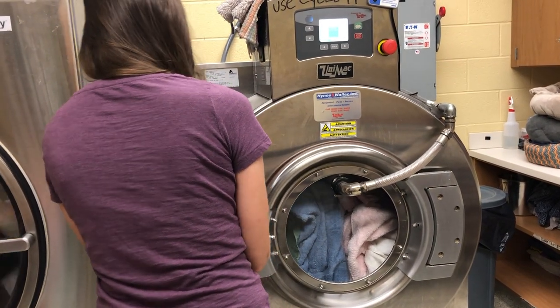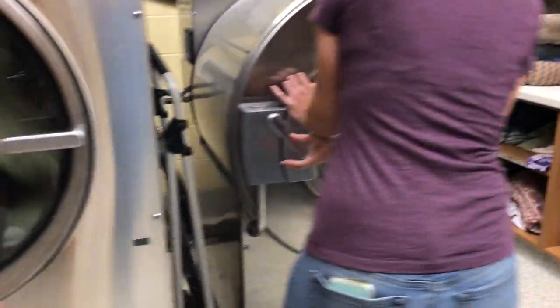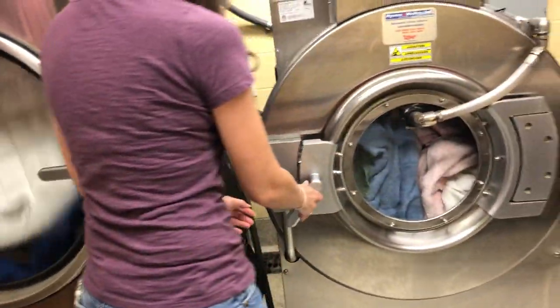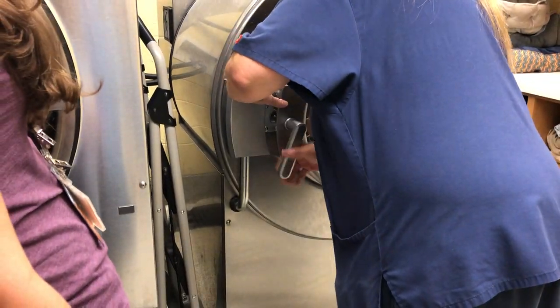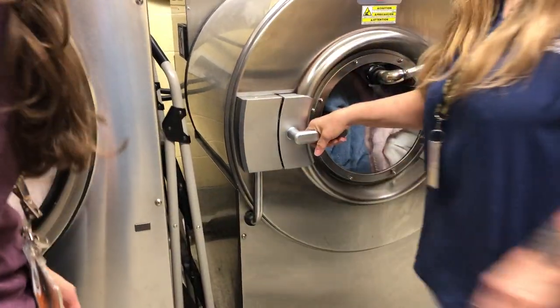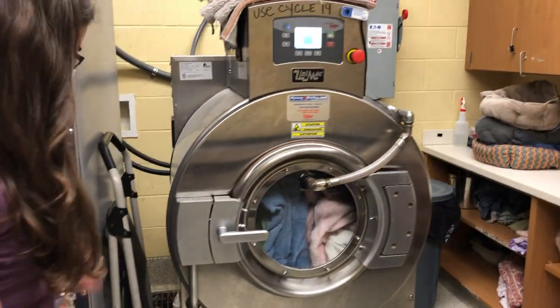You have to push the door. The handle's going the wrong way — okay, so it's on.